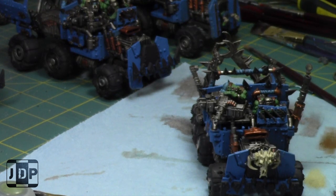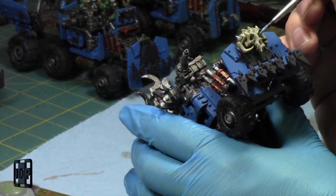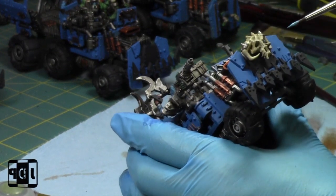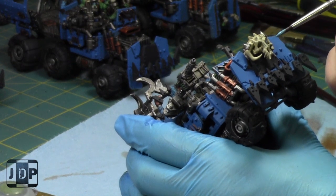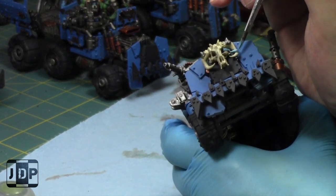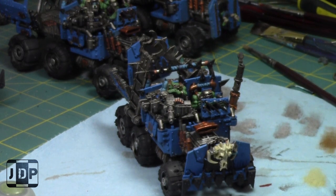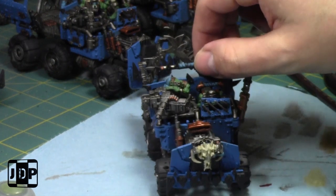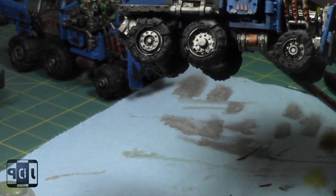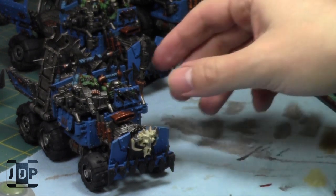I'm going to take some Kalidor Sky, thin it down, and use it for the blue touch-ups. I occasionally miss a Painting with Jay week, and the reason is usually that if I don't have an hour to dedicate I just paint by myself. Sometimes I get caught in intermediate stages — I finish models in about 45 minutes, then the next group isn't assembled or primed yet, and I don't have anything to film.